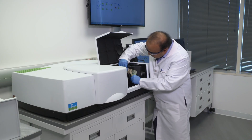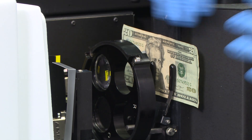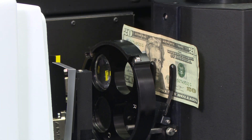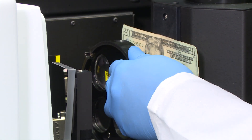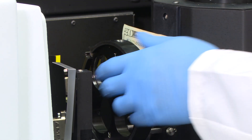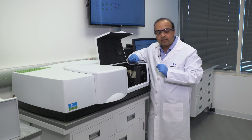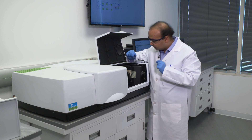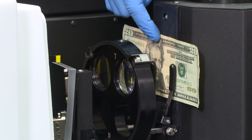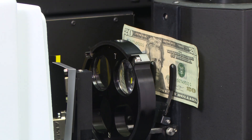In the next example, we'll position a $20 currency note that has different ink patterns on the surface, to show the importance of having a small spot accessory. This accessory has two different kinds of lenses: a transmission lens that focuses the beam right on the transmittance port, and a reflectance lens that focuses the beam on the back port at a very small spot size of about two millimeters. This allows us to look at spectra produced by the ink at a particular spot without contaminating the signal with the adjoining region.